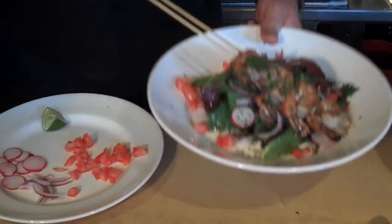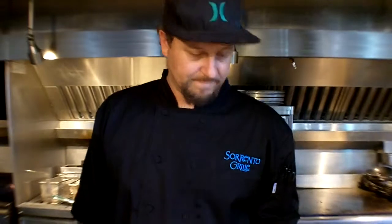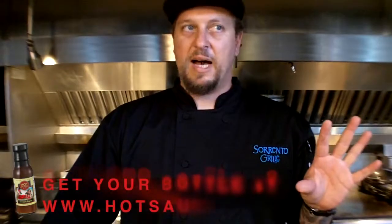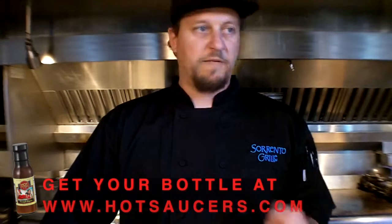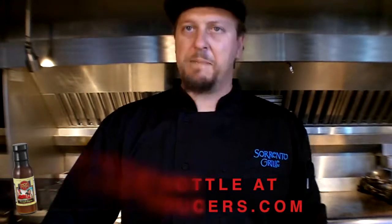That right there is tequila-lime marinated shrimp with pineapple express cilantro vinaigrette salad. You can use this vinaigrette on numerous items — as a marinade for pork, fish, or chicken to grill with. It's a very versatile vinaigrette that pairs really nicely with light-colored proteins. No red meat with this, but everything else would go really well with it.